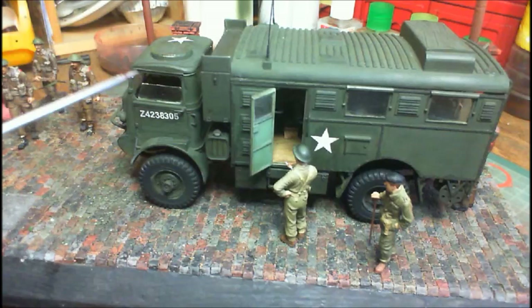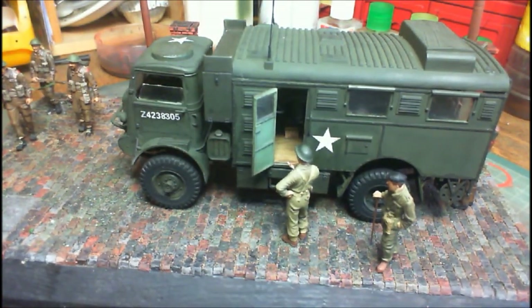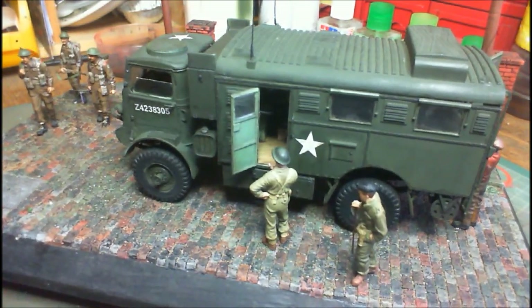This is an absolutely fabulous kit from IBG — it really, really is, it's brilliant. It goes together excellently — I've had no problems, no fit issues, nothing like that at all. Beautiful, beautiful kit. Definitely recommend you go off and get those IBG trucks — they're absolutely fabulous. They're made in Poland and they're very, very good and very, very reasonably priced.